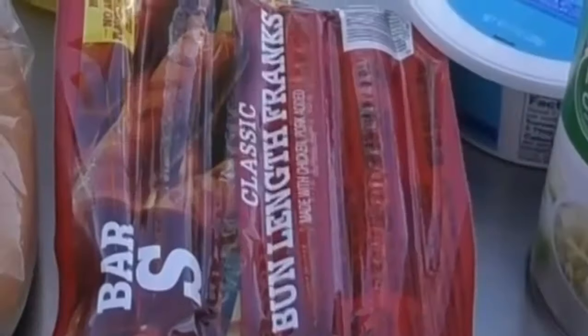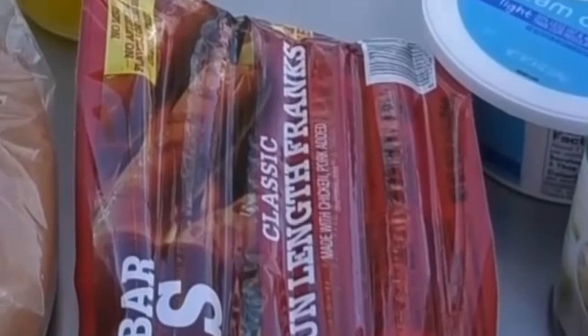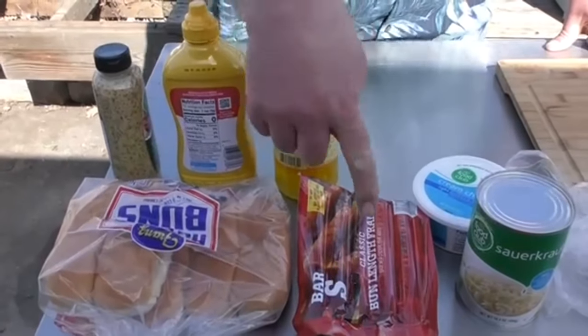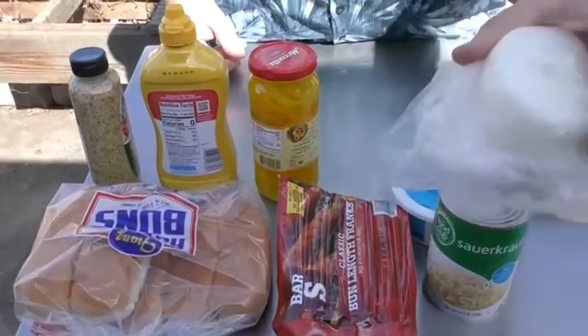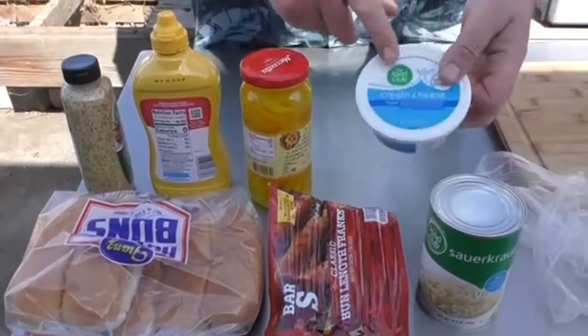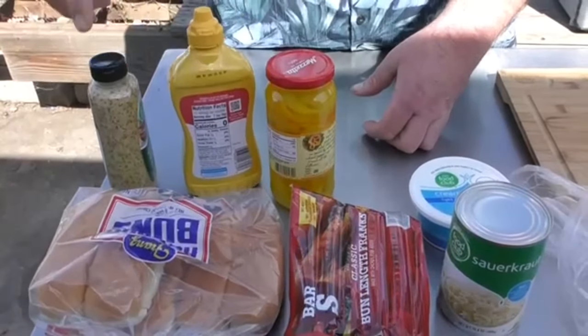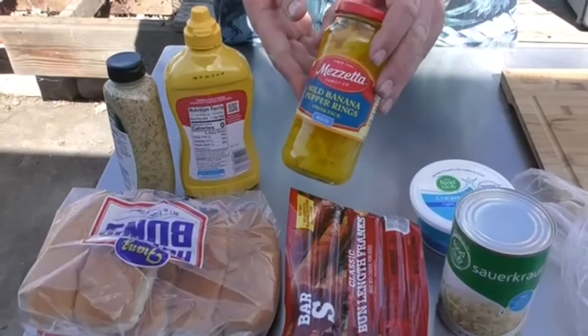Let's start with our ingredients. To make our Seattle dog, of course we need hot dogs. But we're going to use some sauerkraut, half an onion, and sour cream — sour cream goes on the bun. We're going to use some yellow mustard; you can use some brown mustard or Dijon. And we're going to top it with some banana peppers.